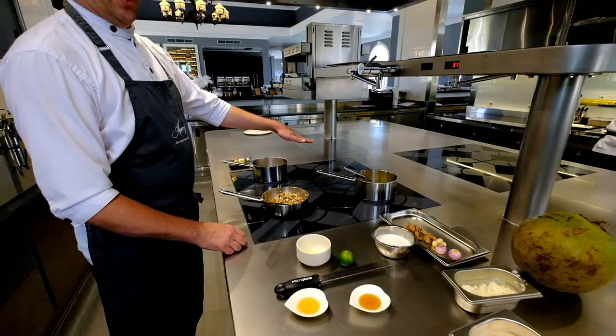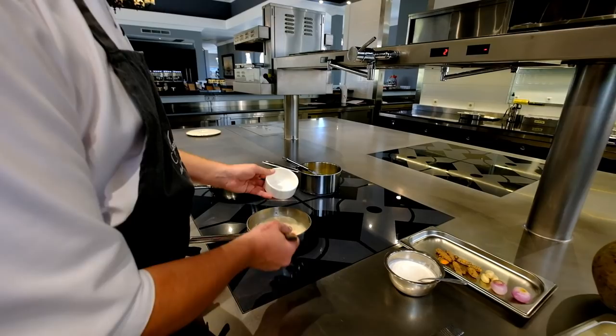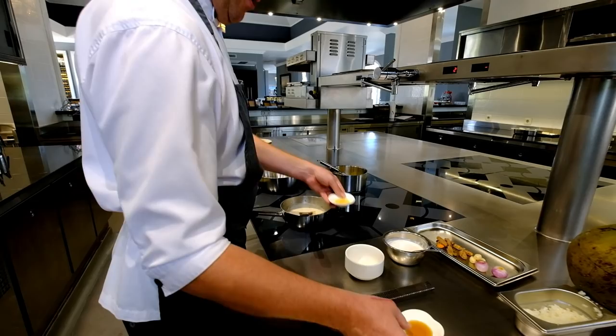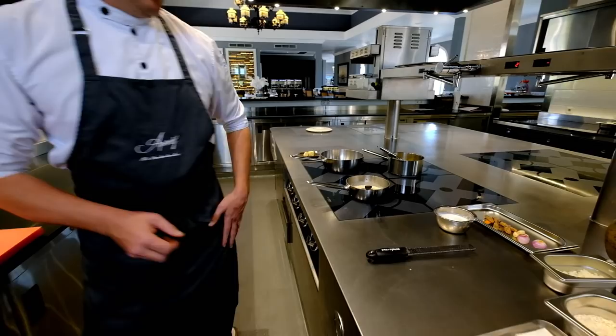We add some coconut milk and we're going to let it infuse for two hours all together at 85 degrees — so it's not really boiling. We also add the lemon, fish oil, and oil. Lemon zest.